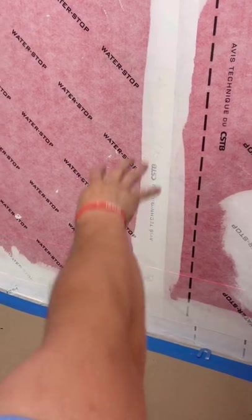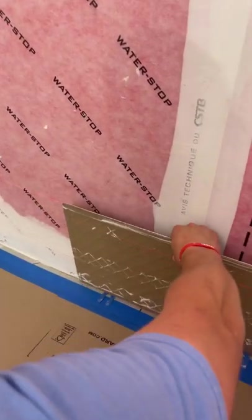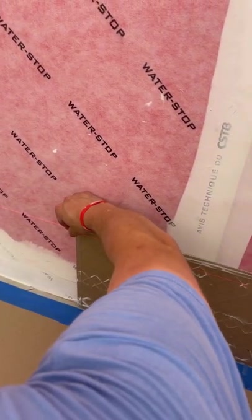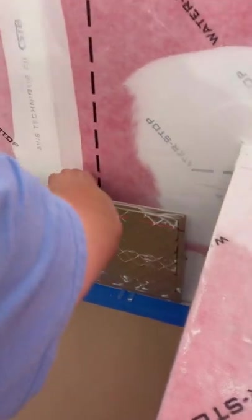I know my first piece of tile is going about here, so what I'm going to do is — basically if my tile is going like this — I'm going to put it upside down like so, and then I'm just going to mark off that laser mark right there, then go downstairs and make that cut.